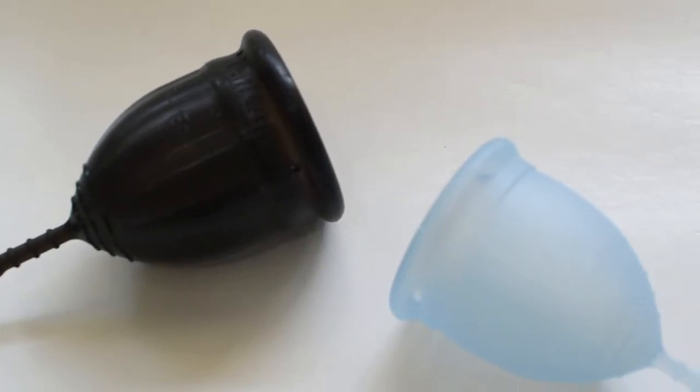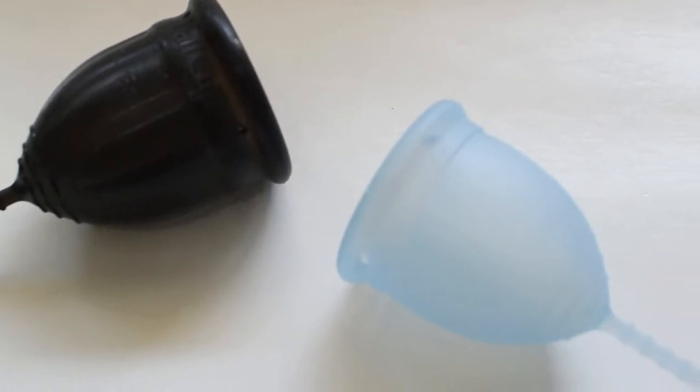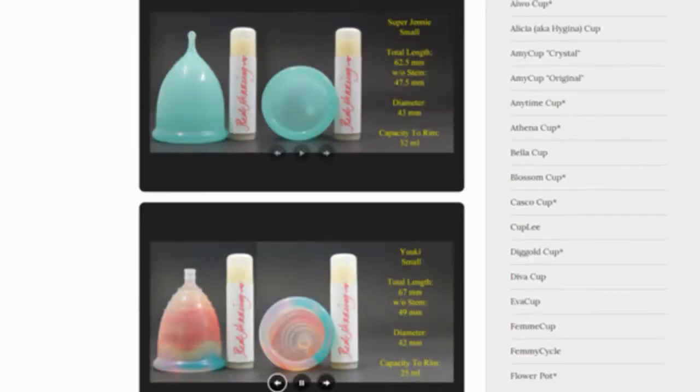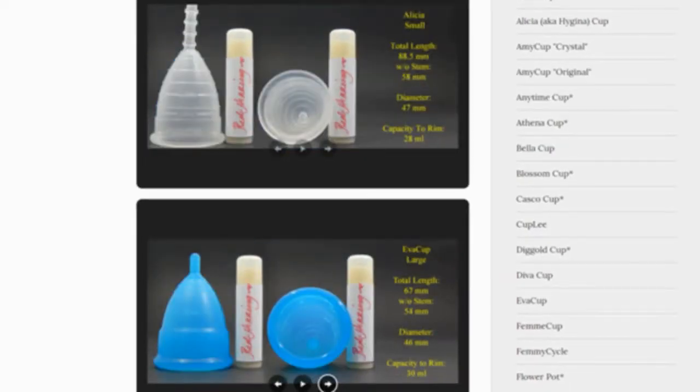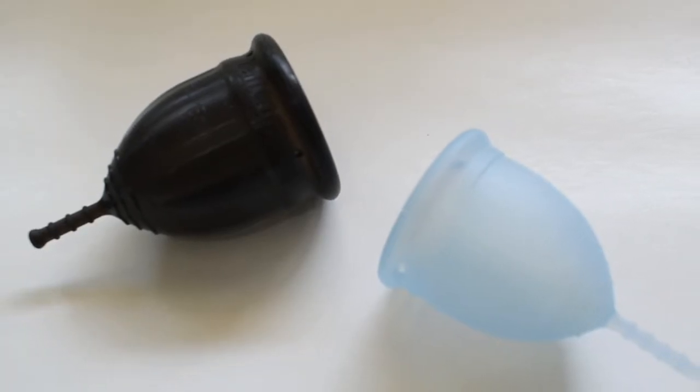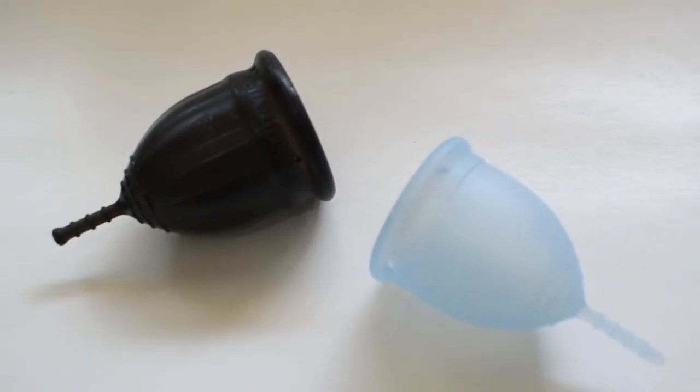This is a squished comparison between the medium-sized lolly cup and the small Kotawee. Don't forget that you can compare these cups with other cups that I have on hand by visiting the link in the description below. This comparison was requested by Sam L. Thank you for sending in your request.